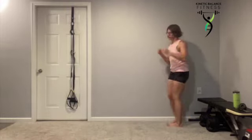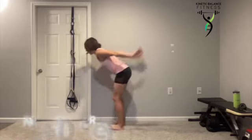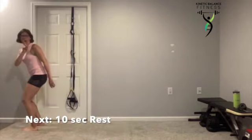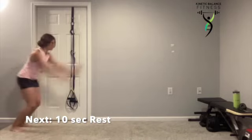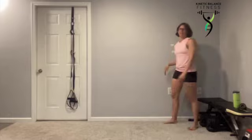Either way, whether you're stepping or hopping, you're landing heel toe — quietly. Five more seconds. Chest up tall, belly button in.